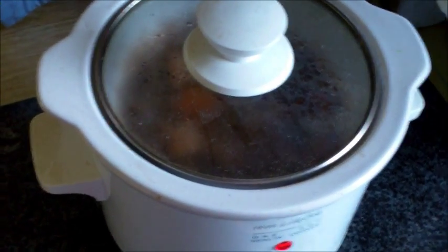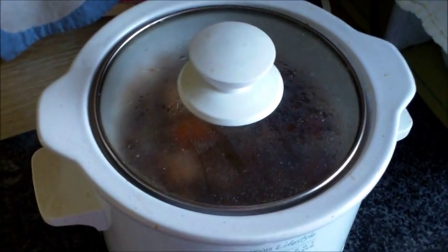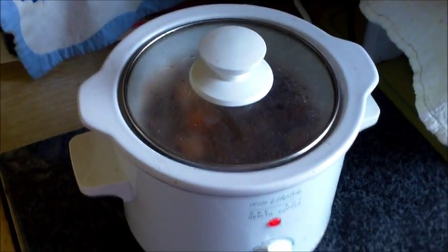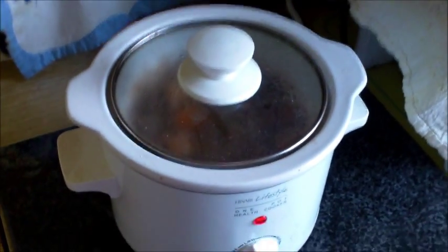Add onions and peas, put them all in, give it a mix, and then just slow cook it for 12 hours. And that's it — a really beautiful way of cooking pheasant.